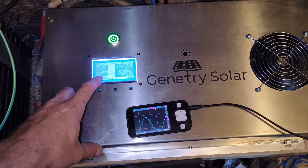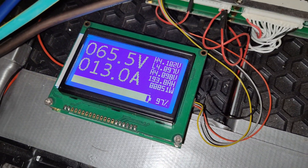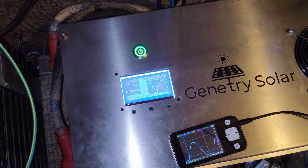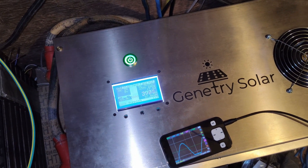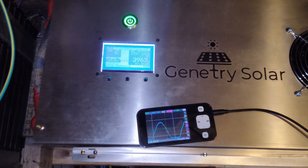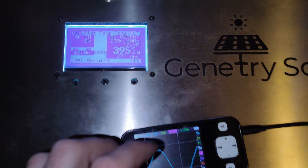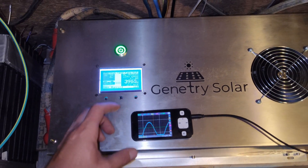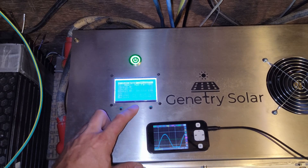It looks like the batteries are coming down a little bit — actually no, that's just sag. We've got about a three-quarter volt sag in the lines, which is not too bad. Something shut off in the house — the toaster oven must have turned off. I'm okay with these temperatures.